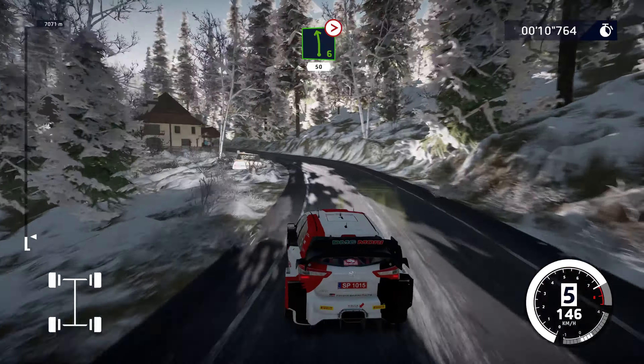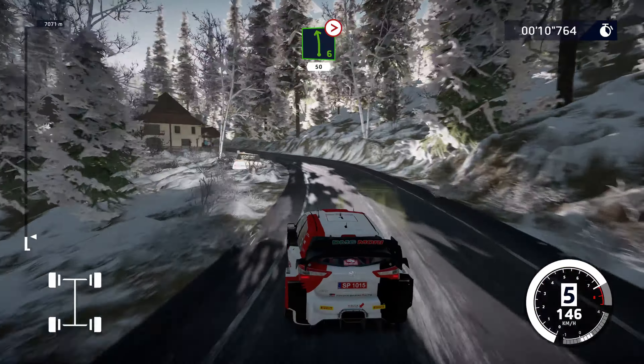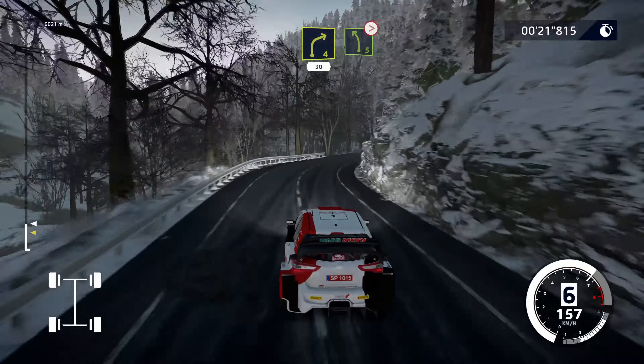Flat right into tunnel, 30. Caution, right 5, keep in, break, into left 3, short, 30. Left 4, short, into right 4, short, 30. Left 5, long, tightens.